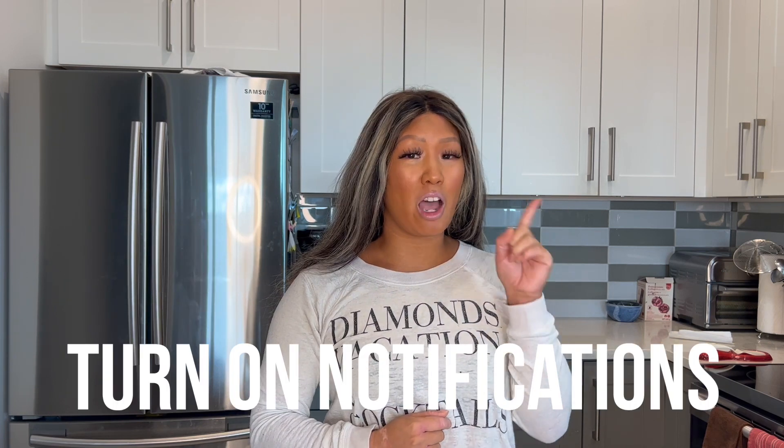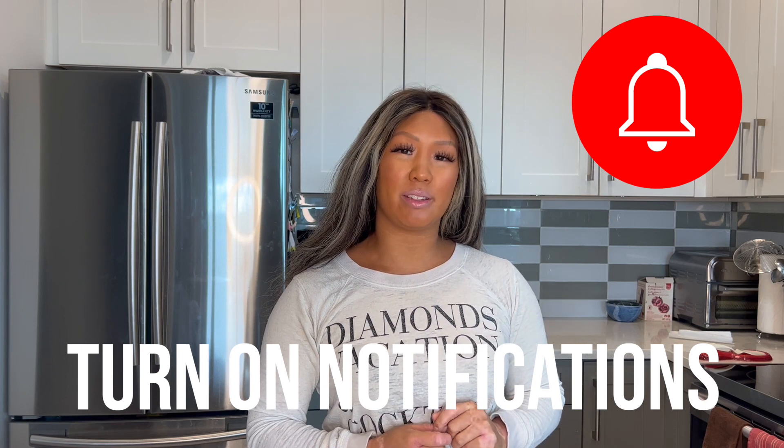If you liked this video, don't forget to like, share, comment, and subscribe in the link down below. And don't forget to hit that notification bell at the top right corner so you don't miss any new videos that are coming out. We'll see you next week. Bye!